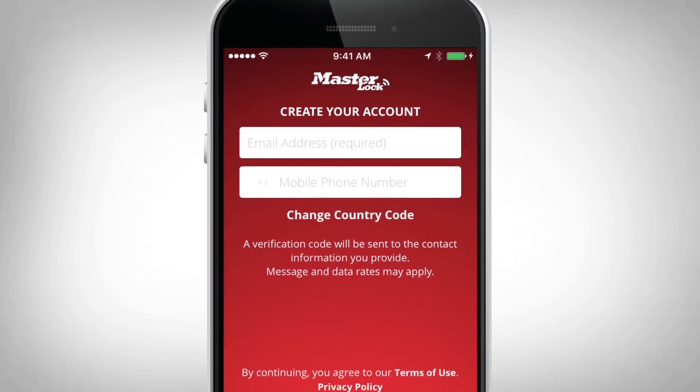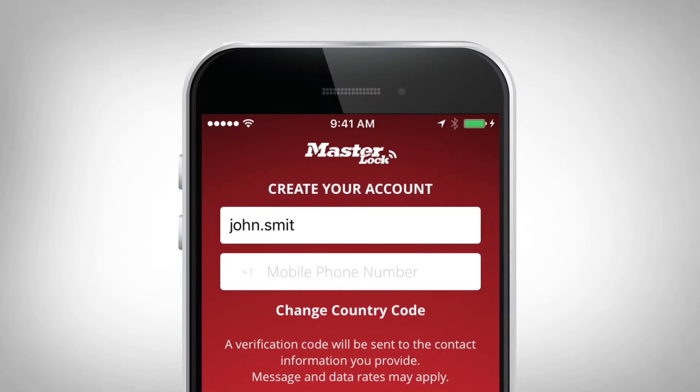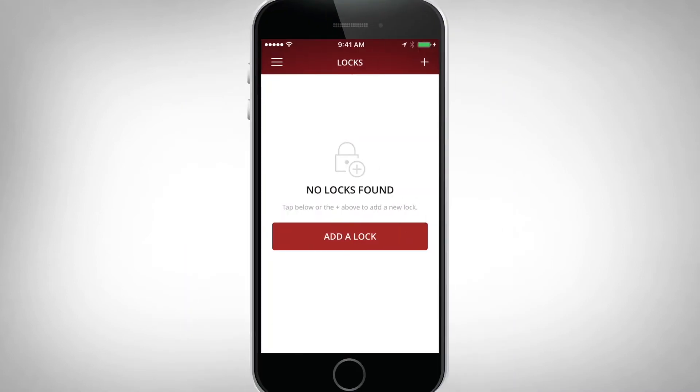Launch the app and sign in or create a Master Lock Vault eLocks account. Now you are ready to add your lockbox.